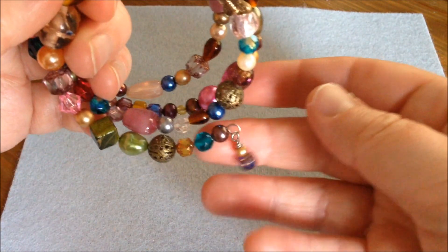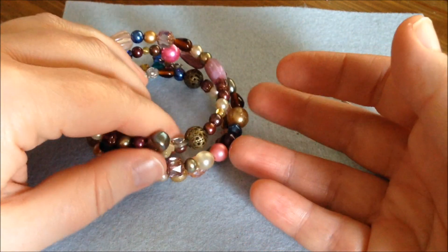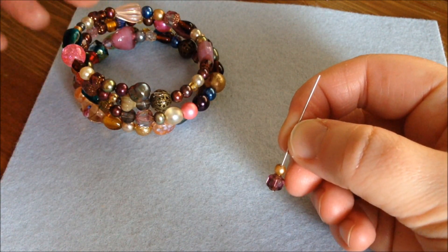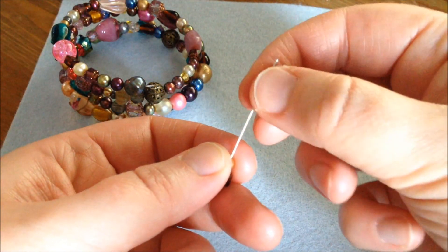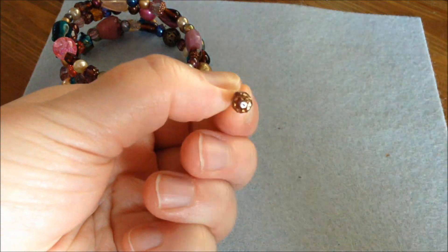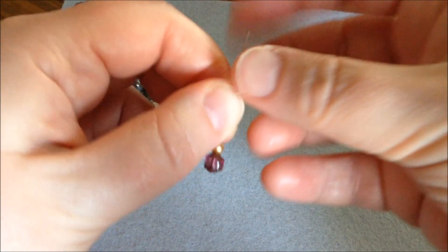I already have the dangle at the other end. You don't have to make a dangle, but I love them and they fit very well with this style of bracelet. If you want a more detailed tutorial on wire wrap jewelry, check out that tutorial on my channel. To make a dangle you need a head pin — a pin that has a nail end — and put on a couple of beads that fit with your bracelet.